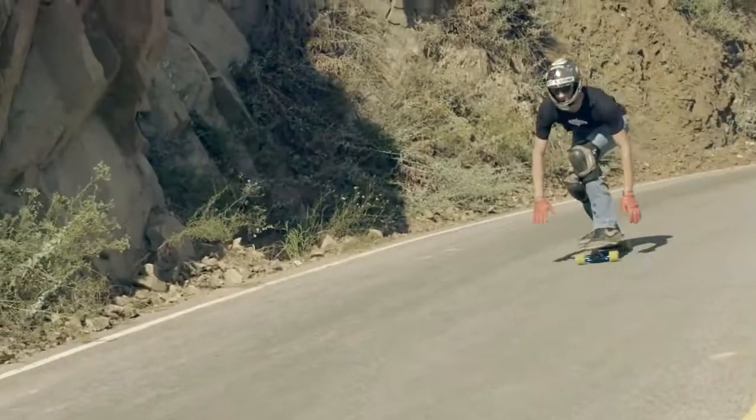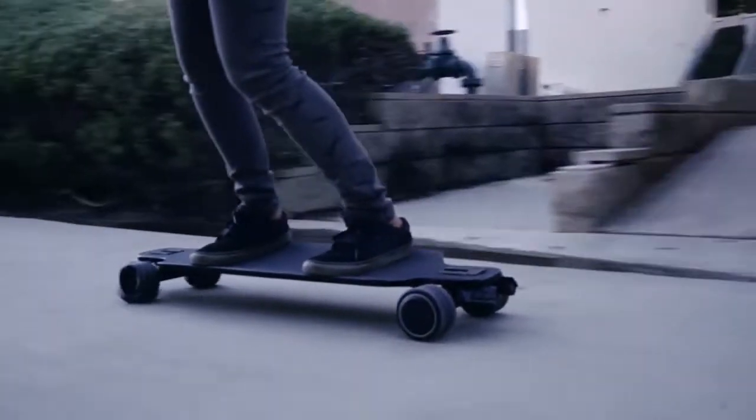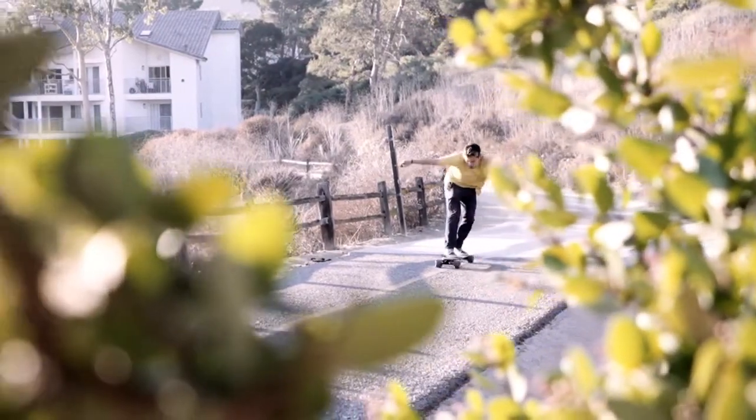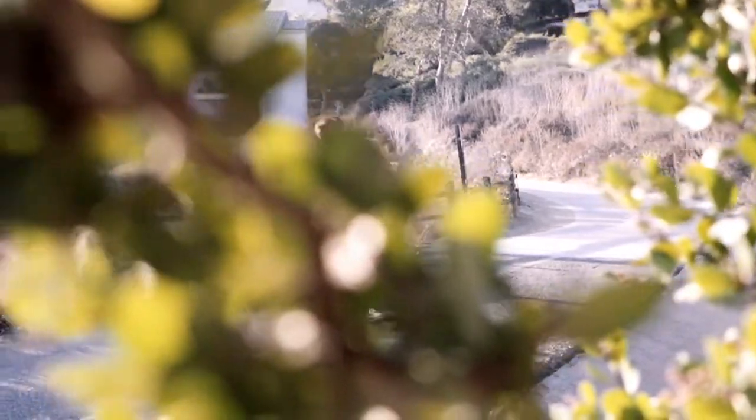All I've ever wanted to do was innovate in the skate industry, and coming out with the Shark Wheel finally gave me that opportunity to come out with a product that was innovative and fun. We've always wanted the best, and this board represents everything I've ever wanted.